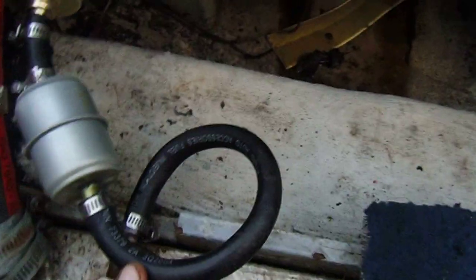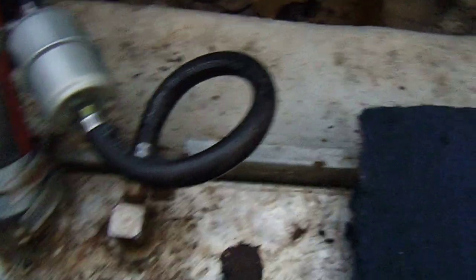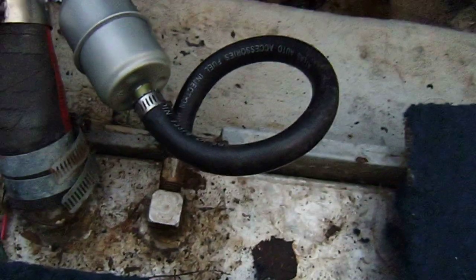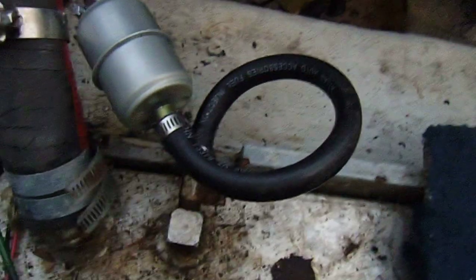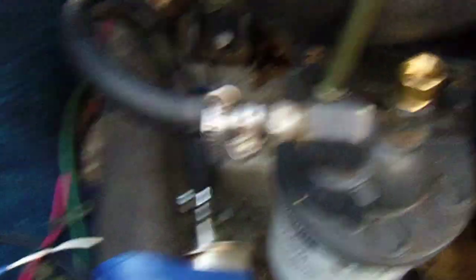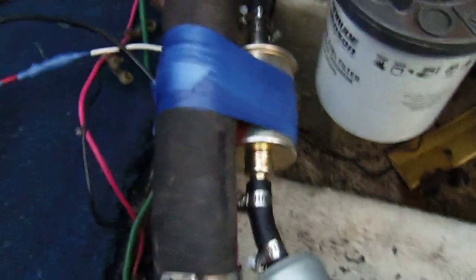Sometimes when you're fitting stuff like this there's no way you'd be able to get everything hooked together without the hoses kinking. So what you do is put a loop - in plumbing we call it an expansion joint. On the top I did the same thing, so there's no kinks and everything's running smooth.